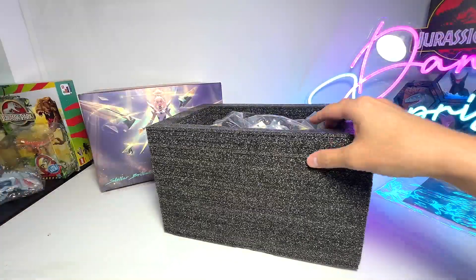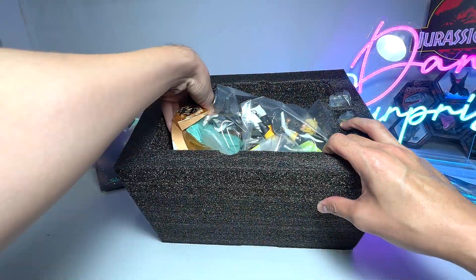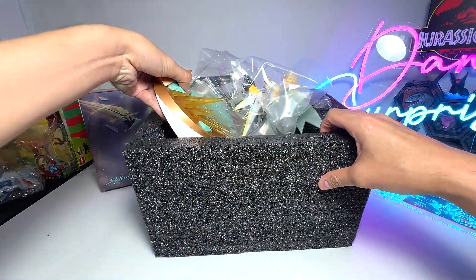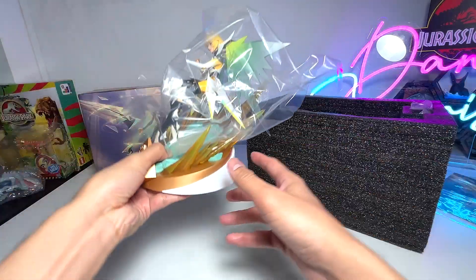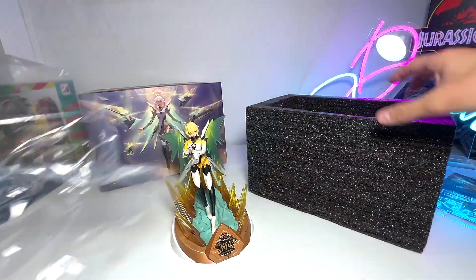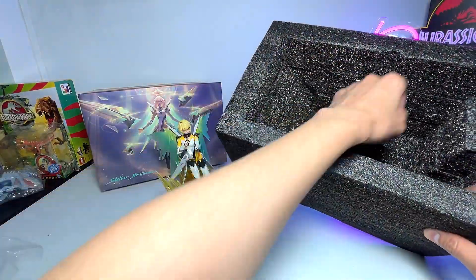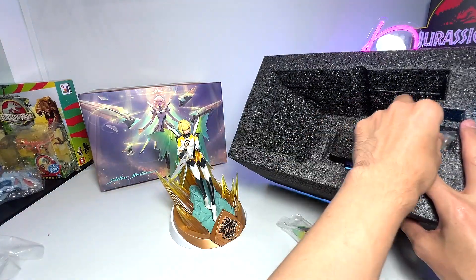Alright, let's get this out of the box. You can see the beautiful figure right here. So I'm just going to get it out carefully. This is the main figure. It is well protected by this plastic film.